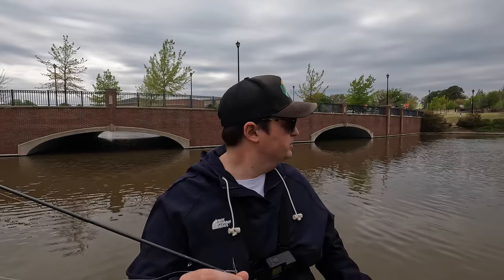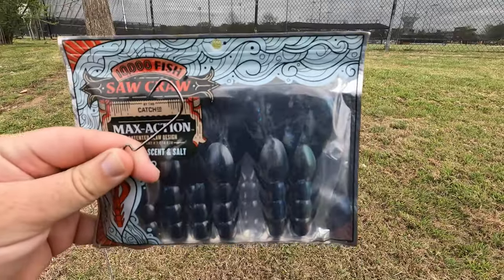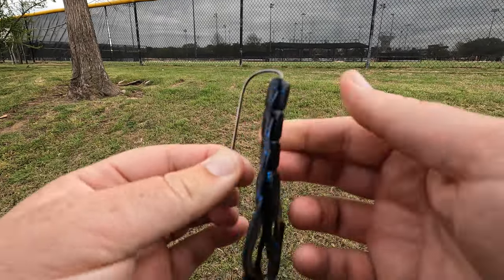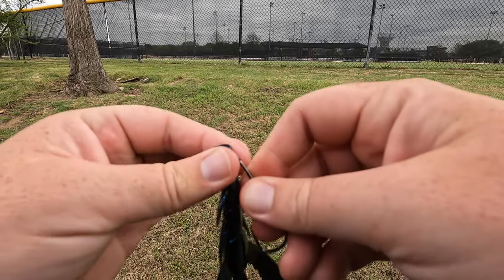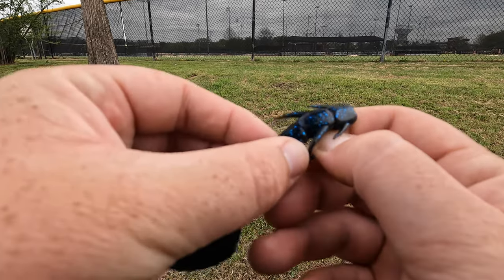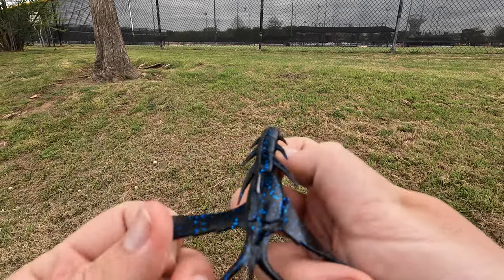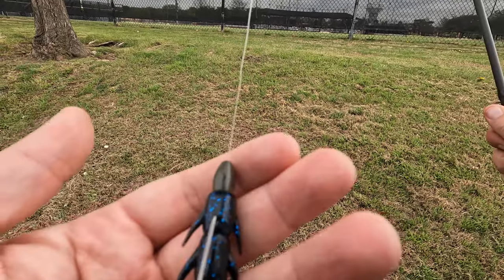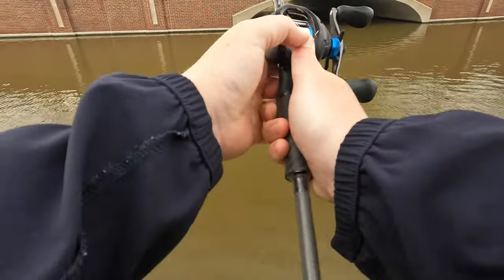Even though we could probably catch more fish on the chatterbait, I'm gonna switch it up to a Texas rig so I can really pitch at some of this structure. See if they like a slow presentation — drop temperatures, muddy water, they could be on beds. We're gonna throw a Texas rig at these little pipes, these culverts, and hopefully catch a big fish. Going with a black and blue Saw Craw — I've always wanted to try these and I got some in a mystery tackle box. I like to texpose my hooks — completely expose it then put the tip back into the plastic, so it's weedless but easy to set the hook. I've got this on a one-fourth ounce tungsten bullet weight.